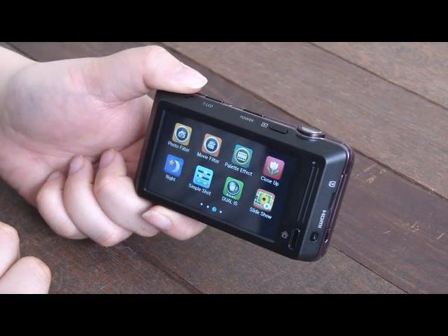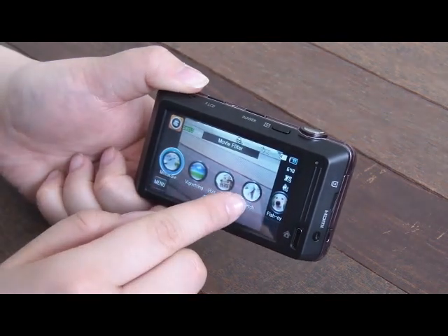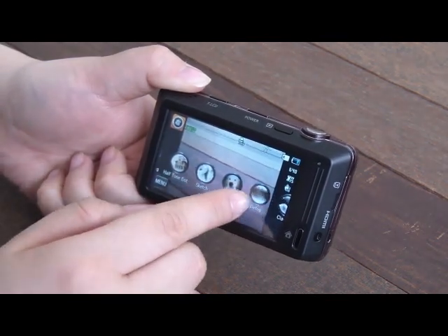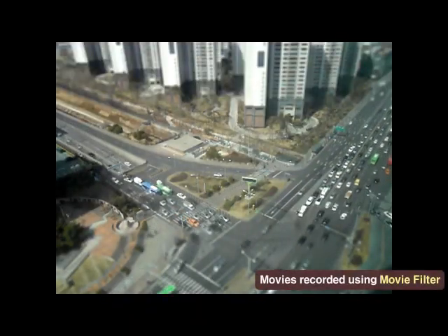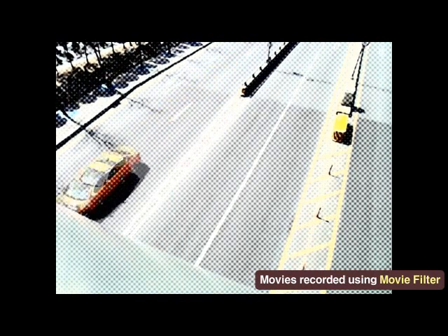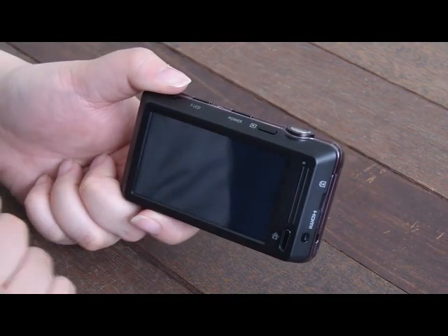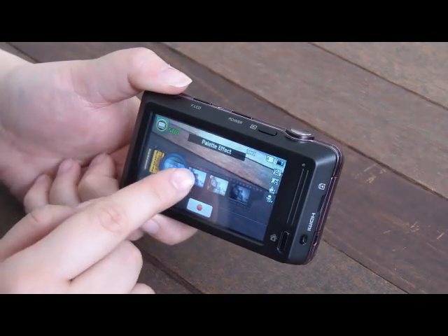Movie filter has effects including miniature, vignetting, halftone dot, and more. The palette effect also gives different color effects to movies.